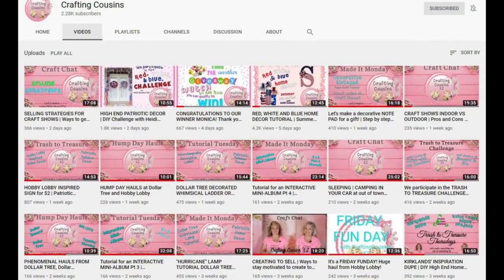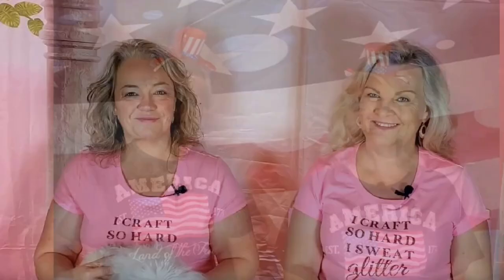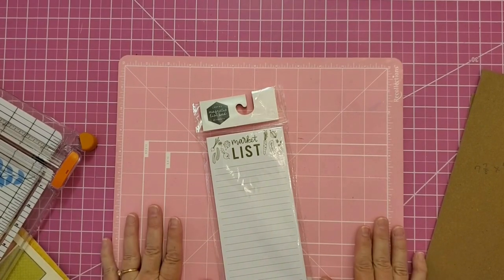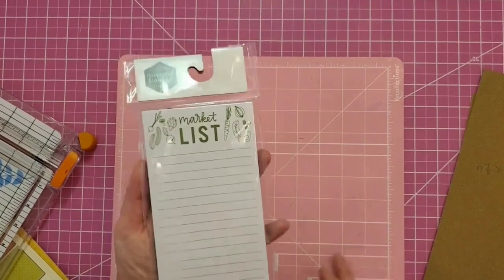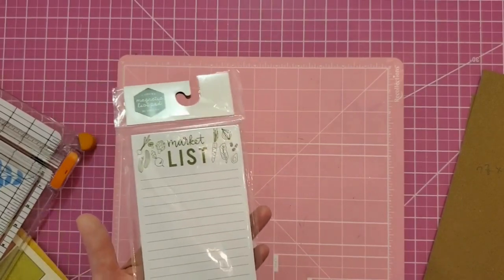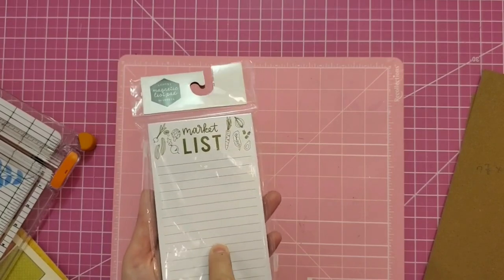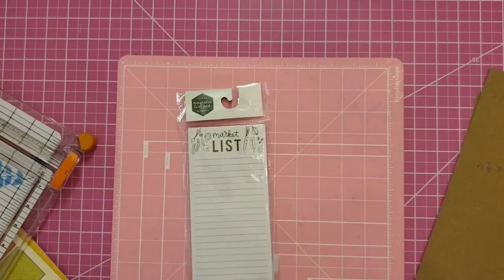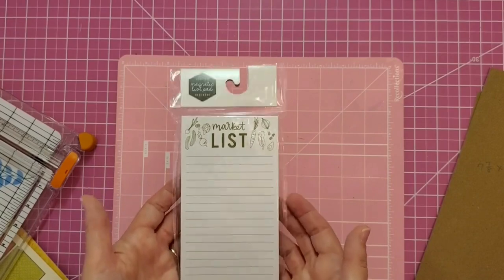Trish and I are first cousins and we have a passion for crafting. We love sharing our videos on YouTube and meeting people at craft shows. Hi guys, it's another Made It Monday with Crafting Cousins! I thought we'd do a little paper crafting today. I'm going to take this ordinary one-dollar notepad — this one came from Target, but they sell them at the Dollar Tree and everywhere — and turn it into a cute gift for a friend. Stick around, let's get out a few supplies and get started.